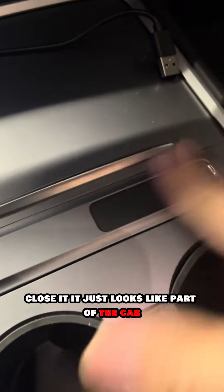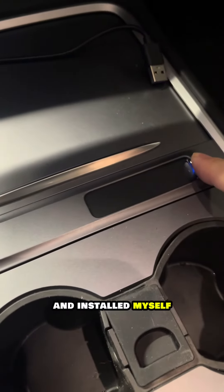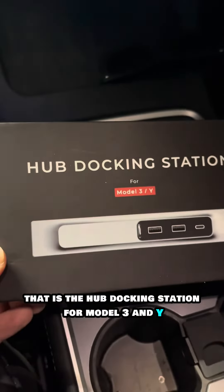It looks like part of the car. Some people thought it came with the car, and I had to let them know that I bought this third-party and installed it myself. So there you have it — that is the hub docking station for the Model 3 and Model Y.